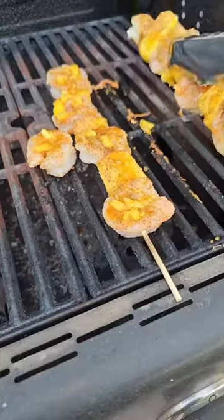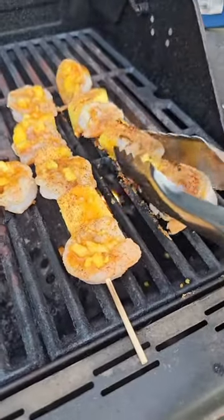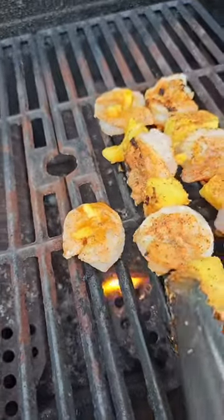Oops, forgot one. Cook it on high heat on both sides and go ahead and baste both sides.